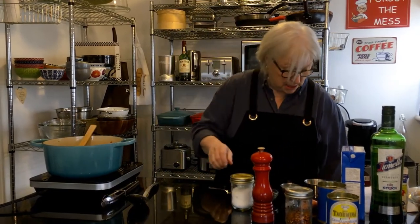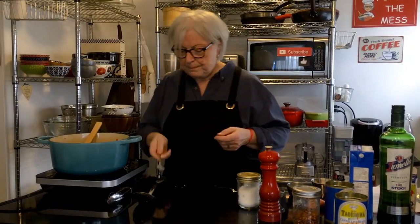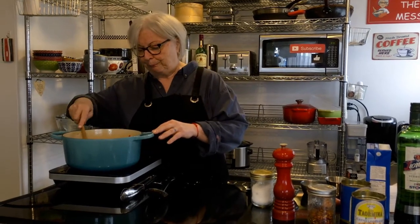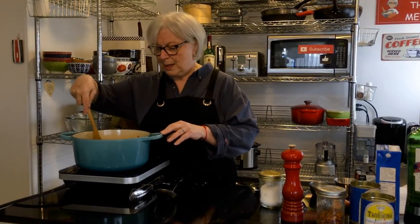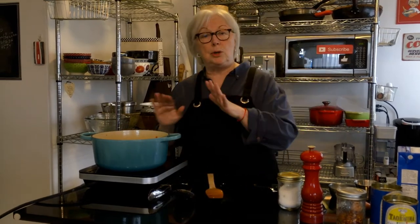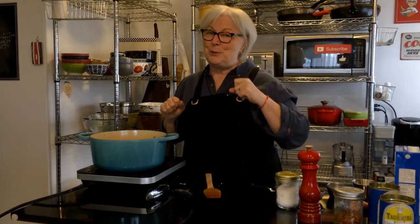I'm going to give this a taste — it already tastes good. I'm going to bring this up to a boil, then put it on a simmer, put the top on, and let it cook for about 25 minutes. Then we'll come back for the next step and try it. We'll see you in a bit.